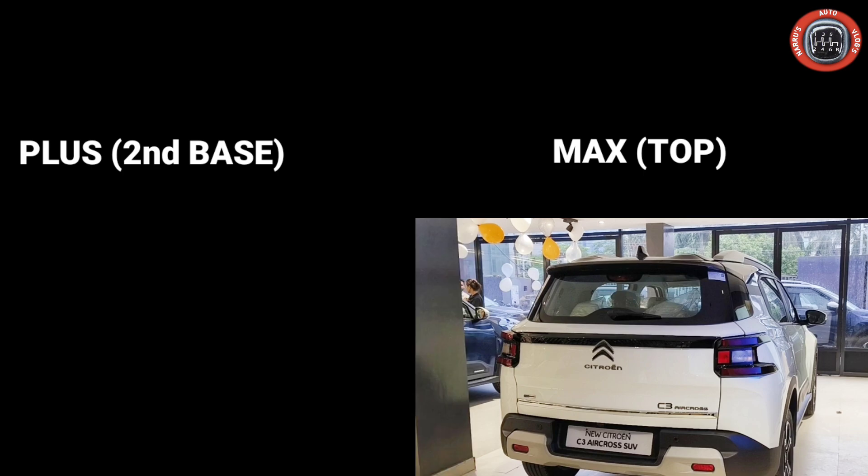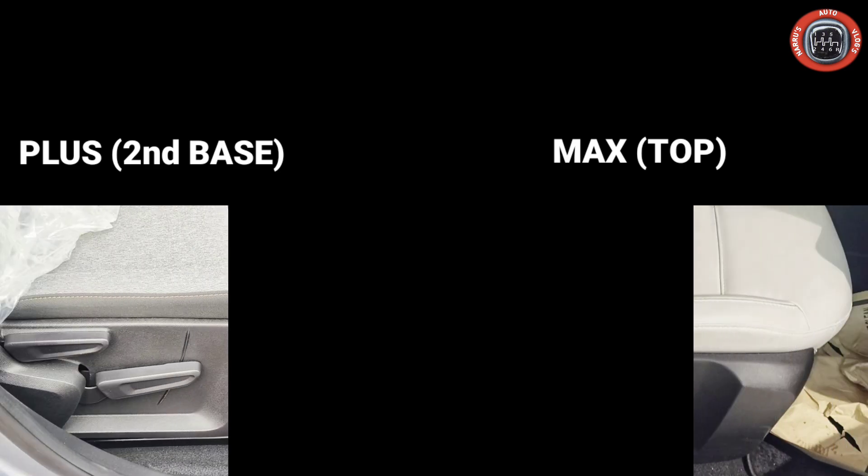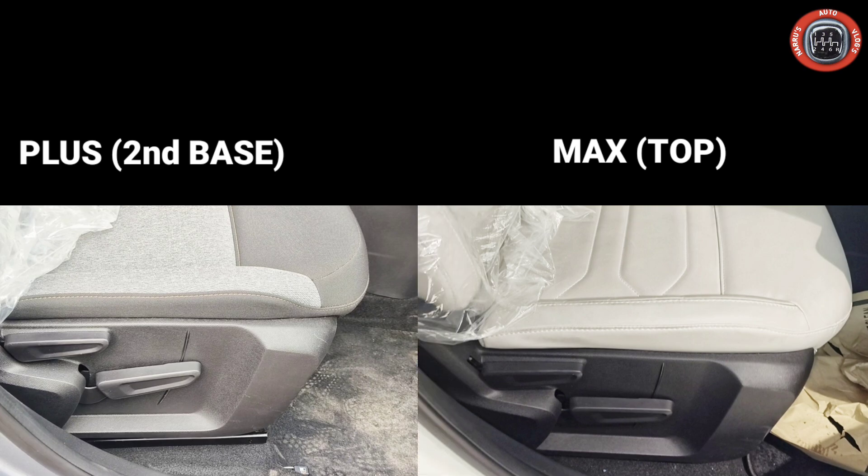Moving to the interior, both variants come with central locking and four speakers. The door panels feature fabric inserts in the base model, while the top variant gets leather inserts. There are two variants available to choose from based on these interior features.